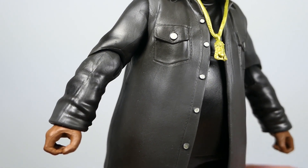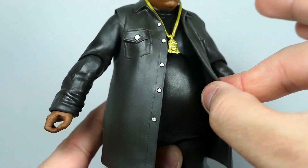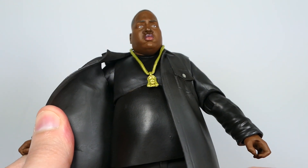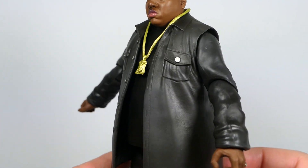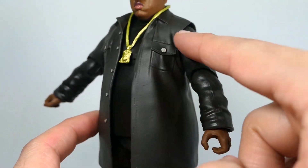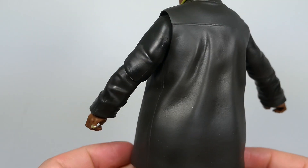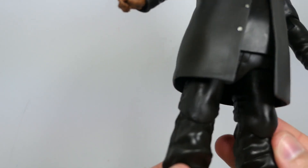Looking at the trench coat — all the details look pretty nice, with buttons done in silver. Similar to ODB, the center section is a separate rubber piece while the arms are hard plastic sculpted on. In theory you could probably remove it and be left with a black long-sleeve shirt, but it would look weird. This works better than ODB's in that regard. There are tons of sculpted wrinkles throughout, and even along the back you can see detailed creasing that keeps it from looking like one flat piece. Really nice attention to detail.